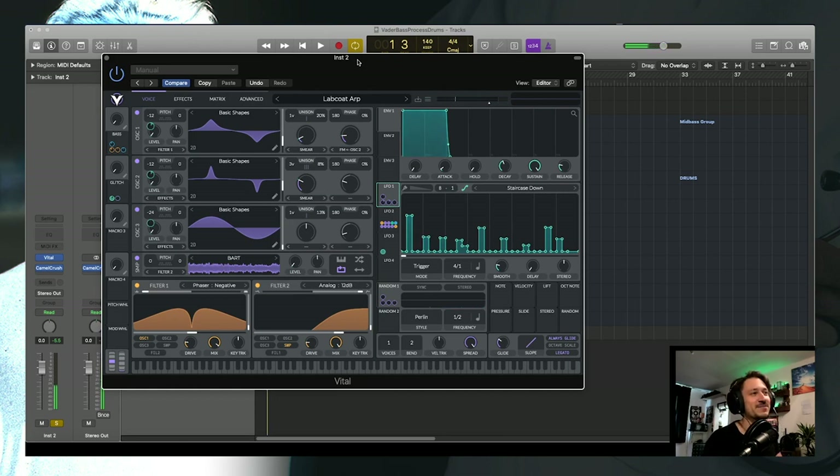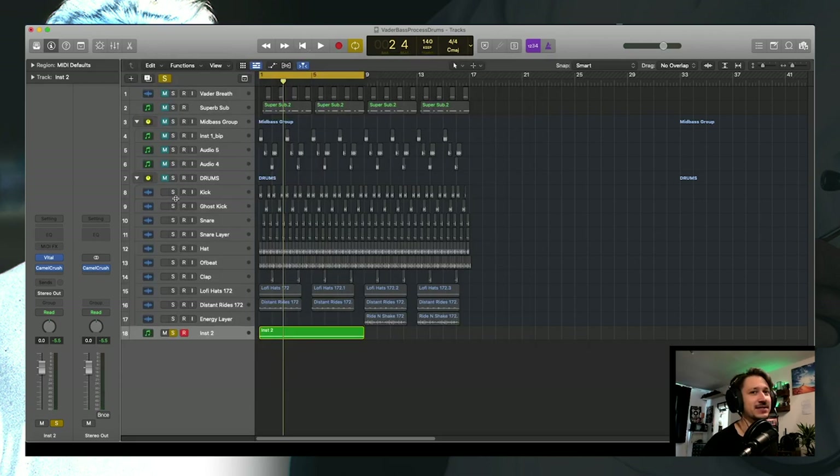I love this ARP — maybe my favourite one I've made so far within the synth that is known as Vital, the free synth. Anyway, let's talk about the patch and how I made the melody to it.